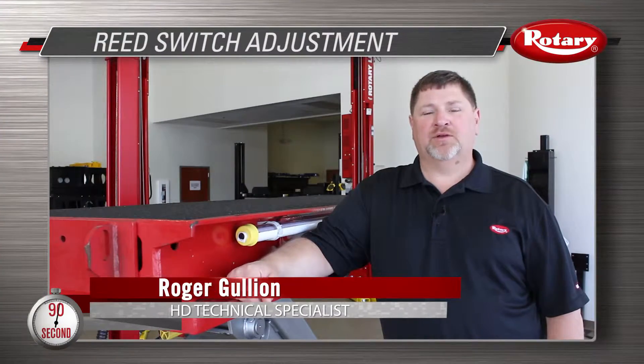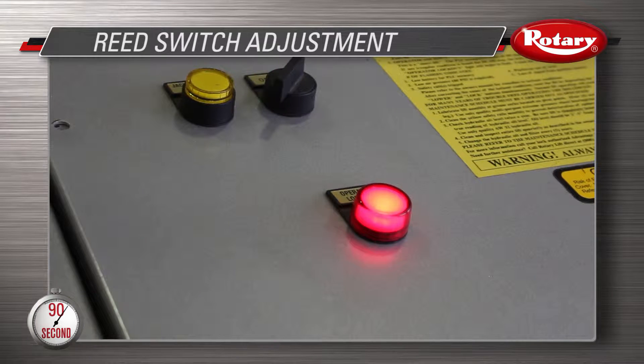Hi, I'm Roger Gullion at Rotary Lift Headquarters in Madison, Indiana. I'm going to show you how to adjust your reed switches on a parallelogram lift. If you're experiencing a five flash, one of your reed switches may need adjustment.